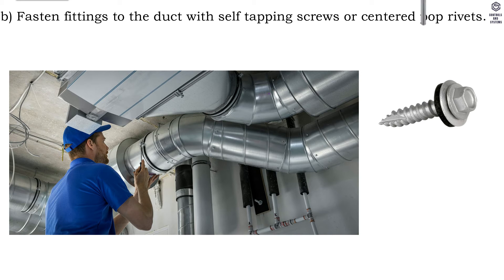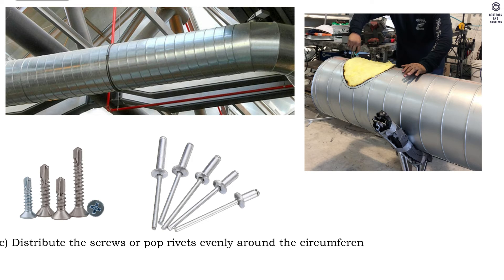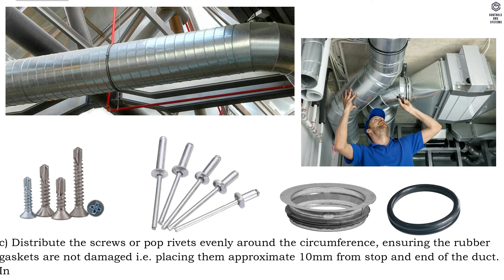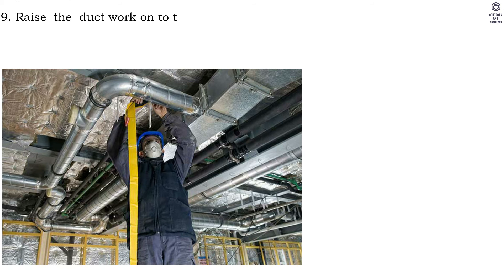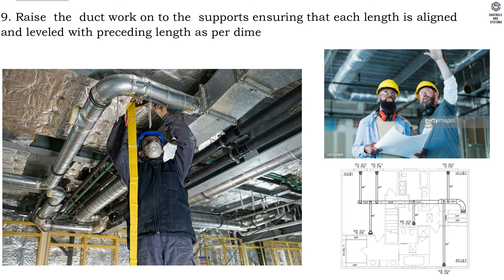Fasten fittings to the duct with self-tapping screws or centered pop rivets. Distribute the screws or pop rivets evenly around the circumference, ensuring the rubber gaskets are not damaged — placing them approximately 10 millimeters from the stop and end of the duct. In the event of incorrect assembly, holes caused by screws or pop rivets must be sealed. Step nine, raise the ductwork onto the supports ensuring that each length is aligned and leveled with the preceding length as per dimensions shown on approved shop drawings.